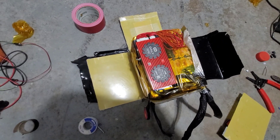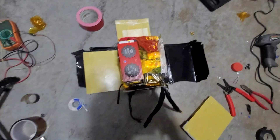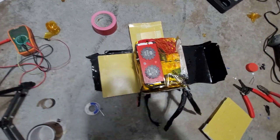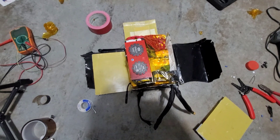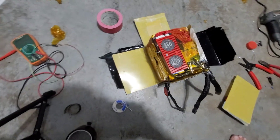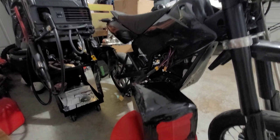Now I'm going to wrap it all back up, get my shrink wrap out and shrink wrap it, give it a charge, throw it back in the Moto Tech. I think I might mess around and throw like 140 amps through it, give it a rip, see what it feels like. Let me get this wrapped up and I'll show you the finished product.